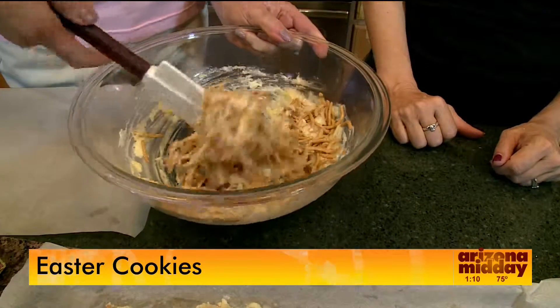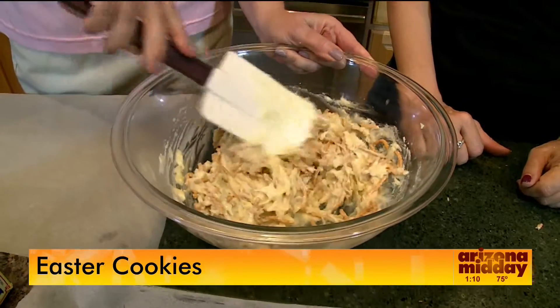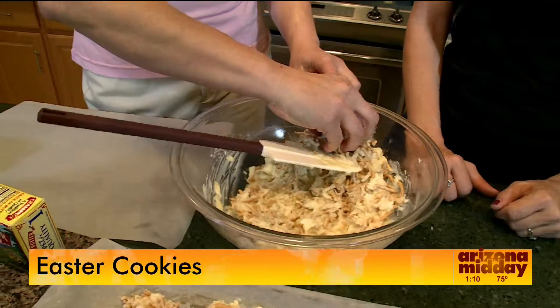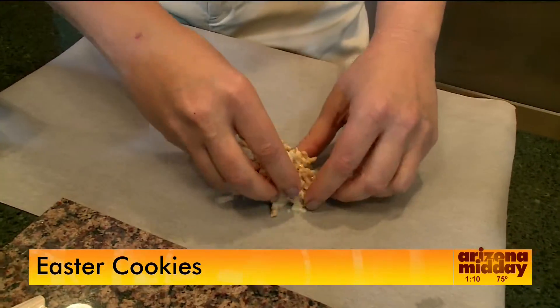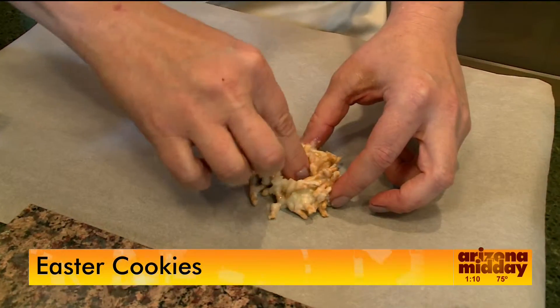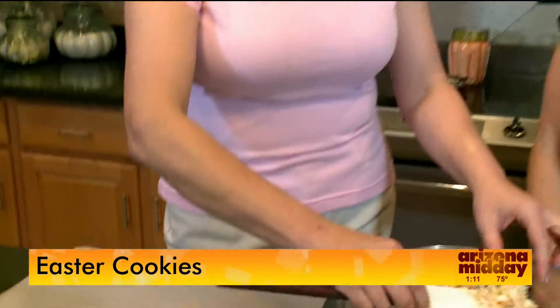Once we get that stirred up, we want to start forming our little nests. I love this recipe because you really can make it with the kids — my daughter loves making this. We're just going to take a ball and put it on some parchment paper. It's important to do it on parchment paper. We're just going to make a little indent in there, and just keep on repeating. And that's it — is that easy or what?